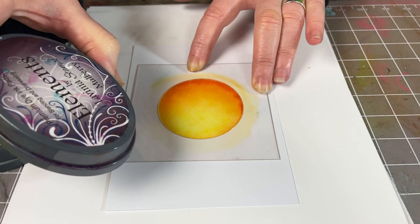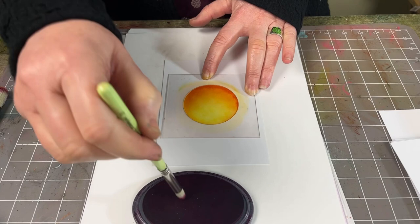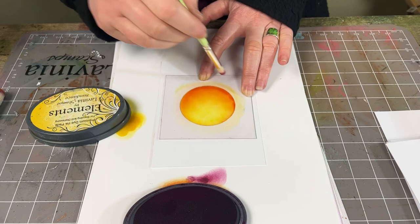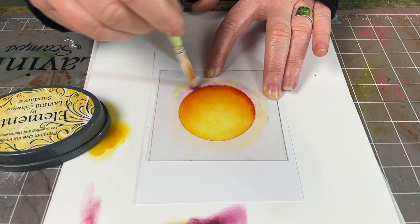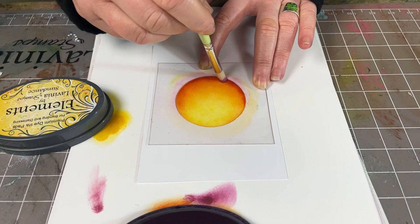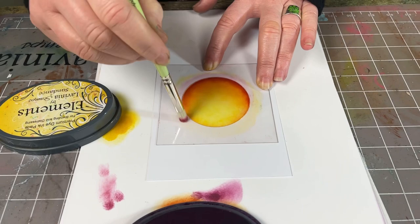And then lastly we're going to move on to the mulberry. This time I'm going to take the smallest stencil brush that I've got — this is number three. I'm going to take a little off and then just add a tiny bit down at the bottom here, and that just gives us a really nice defined edge.